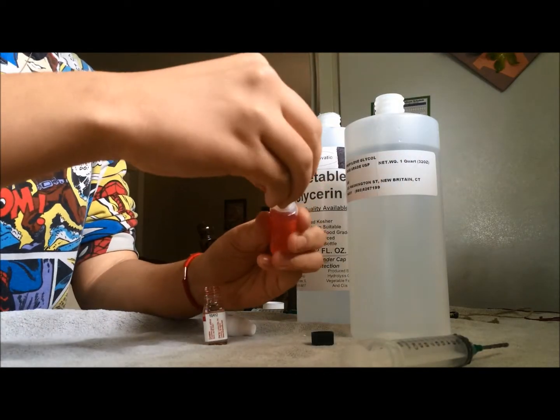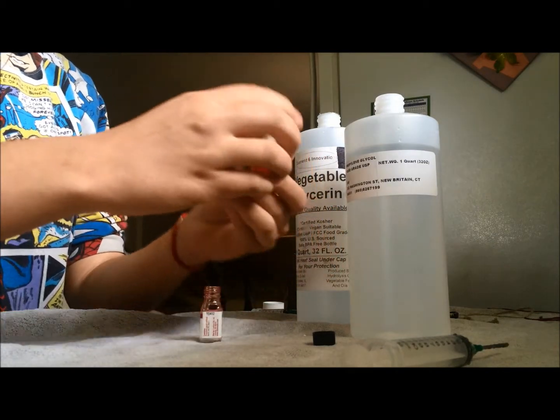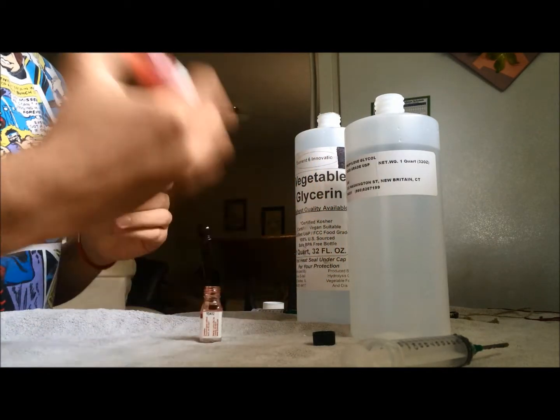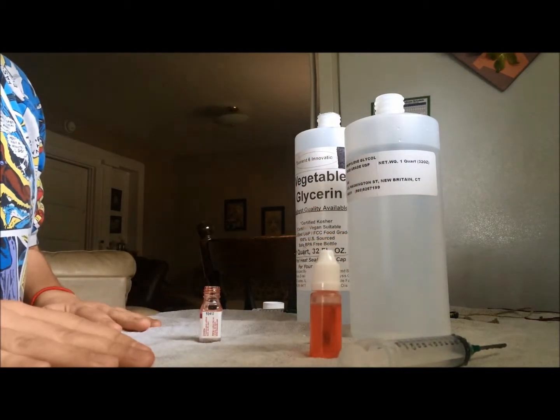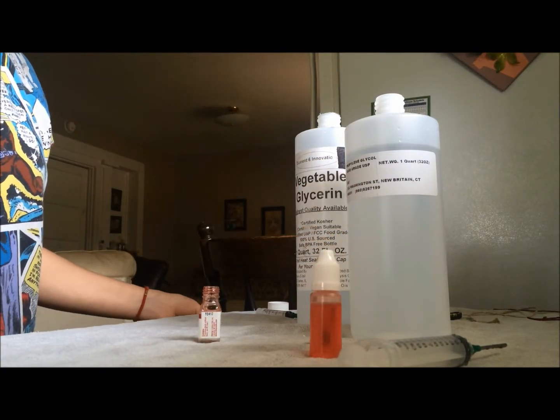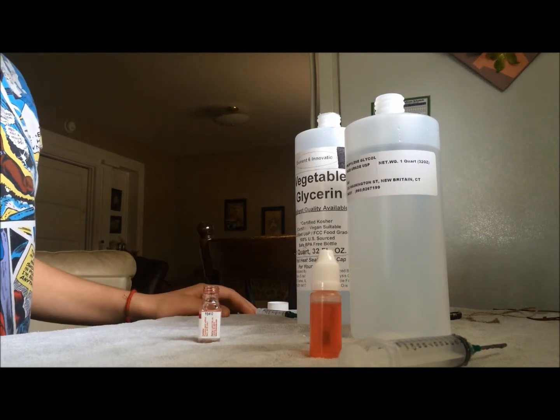Then you put the cap on it and just shake it up. And there's your e-juice. If you want to know more about e-juice, please visit chemistryislife.com. Thanks for watching.